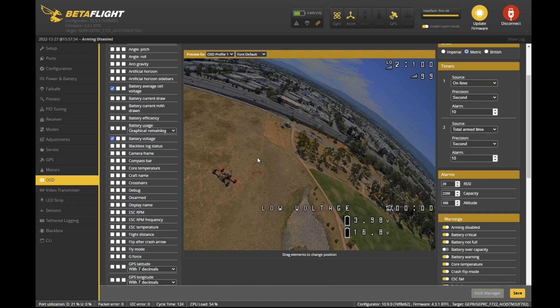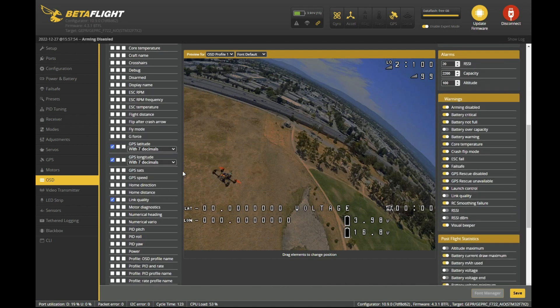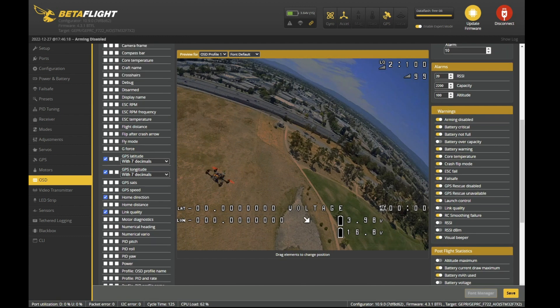One other thing I forgot was to add some OSD elements. I like to have GPS latitude and longitude — latitude can go on the top, longitude and home direction right at the front, and of course satellites so you know how many you've got.